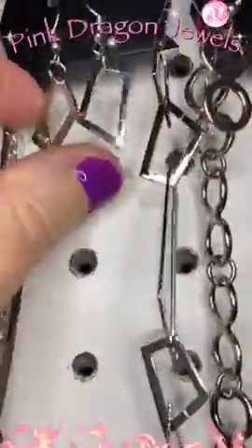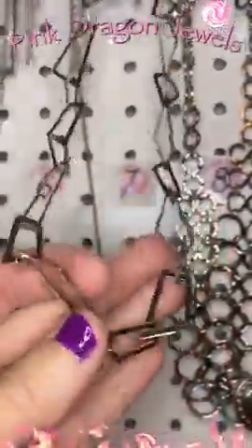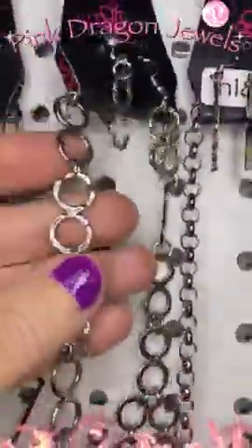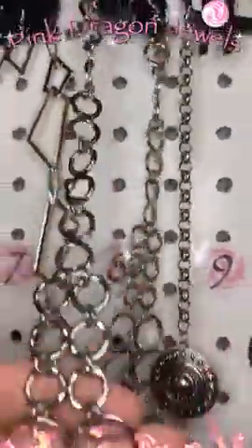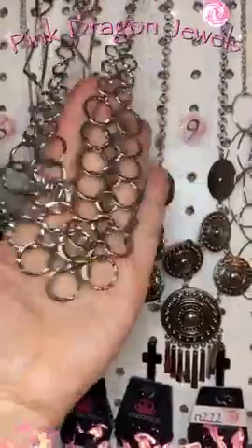Number seven — I love this one. You've got little geometric shapes and they come all the way down from the top to the bottom. Number eight — we have little rings here, little infinity rings, and then check this out. Isn't that gorgeous? So pretty.